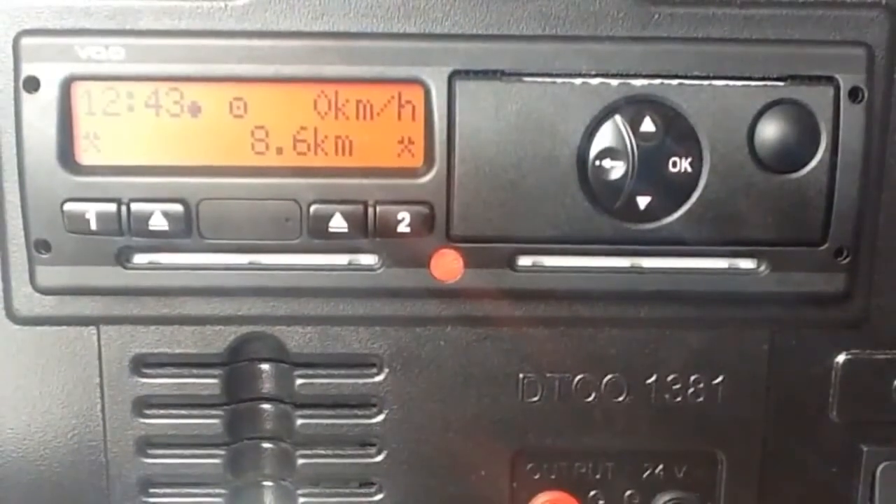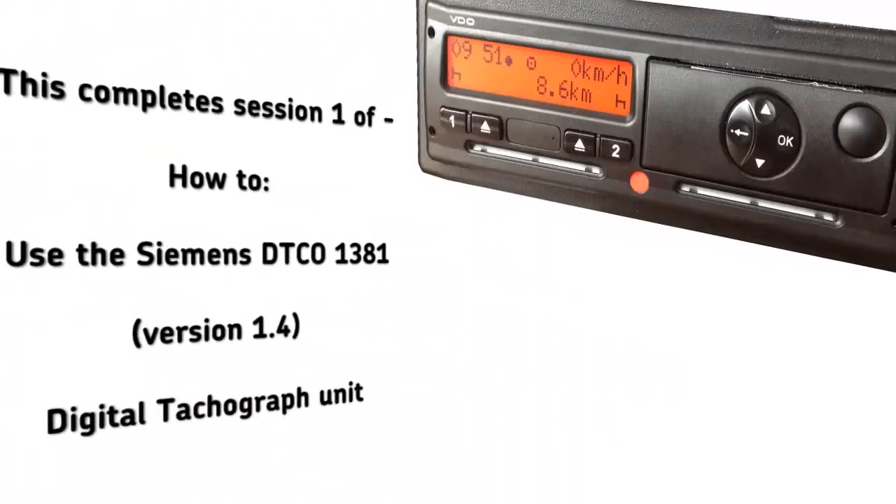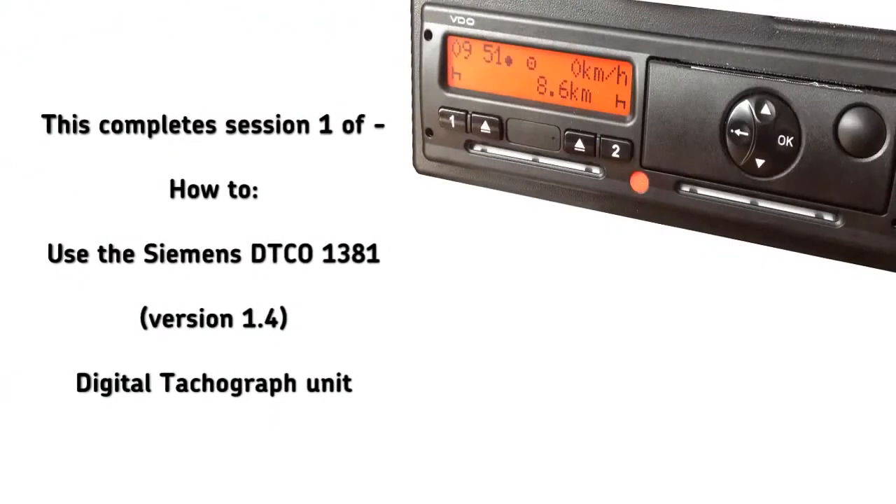That's our brief introduction to the parts of the unit. I hope you found it useful. In session 2, we'll cover inserting your driver card and making manual entries. Thanks for watching.